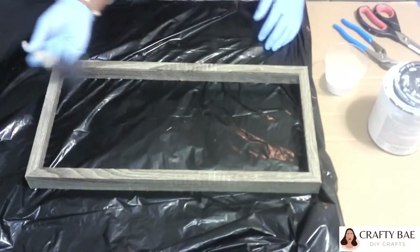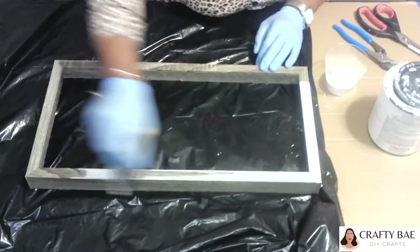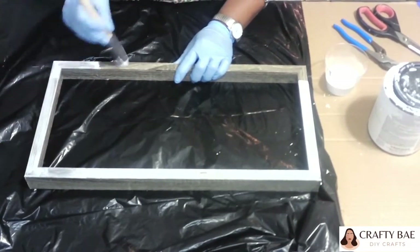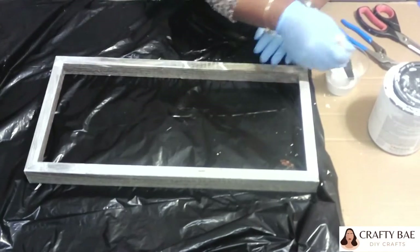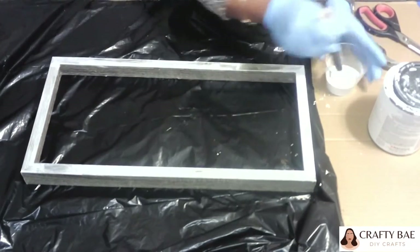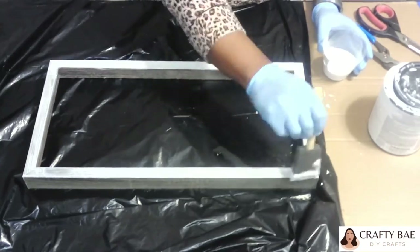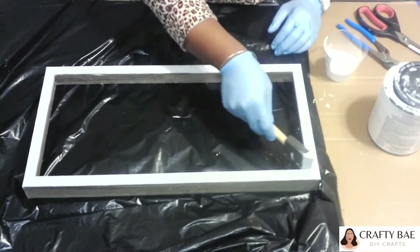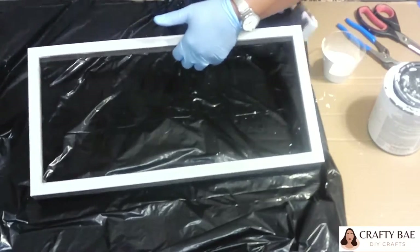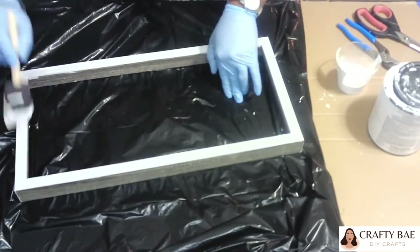Now that I have everything gutted, I'm just going to coat this frame with two coats of my Rustoleum linen white chalk paint. Yes, I love this color — I'm using it again. Just like I mentioned in my previous videos, I am redecorating my house so I'm trying to stick with the color theme, and this is pretty much the color I've been using.